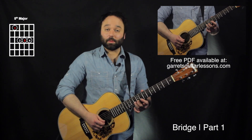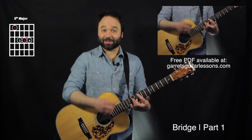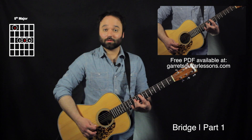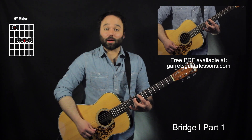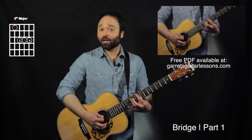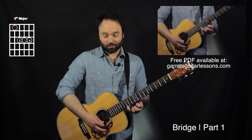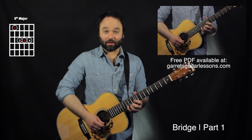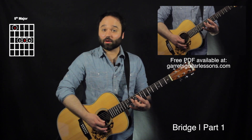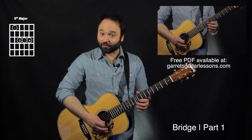This first part of the bridge is going to start with an F barre chord on the 8th fret on the 5th string. I'm only going to be picking up to the 10th fret on the 2nd string, then repeat that 2nd string 10th fret. Now I'm going to be putting my pinky on the 12th fret 1st string — if you can't reach that, you can just play that one single note at a time, or add that pinky and hit it twice.